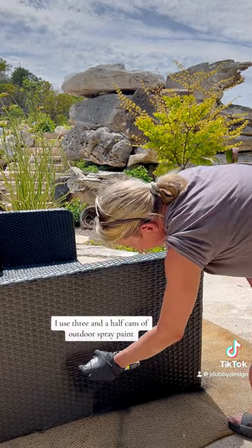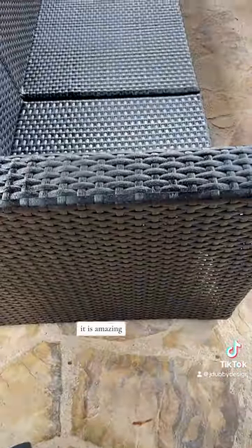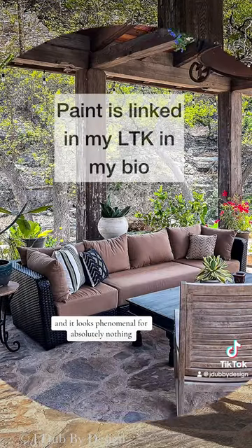I used three and a half cans of outdoor spray paint, and I brought that sucker back to life. It is amazing. Now I have a brand new sofa, and it looks phenomenal for absolutely nothing.